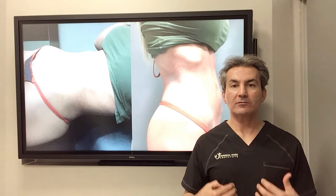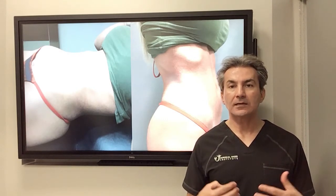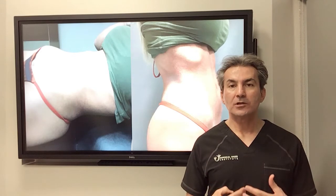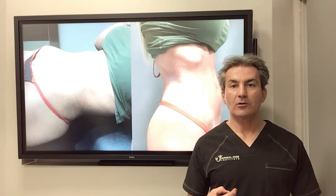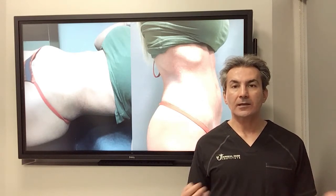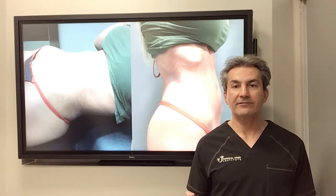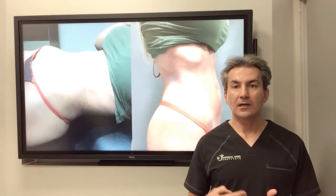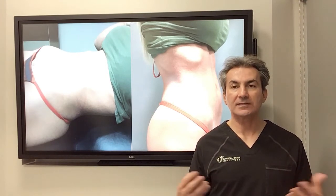Diastasis recti is a separation of the rectus muscle, very common after pregnancies in females. Usually those patients come with a baby push or bulge in the lower or upper abdomen, and it can be associated with some discomfort during exercise and heavy activity because of the loss of core muscle strength.